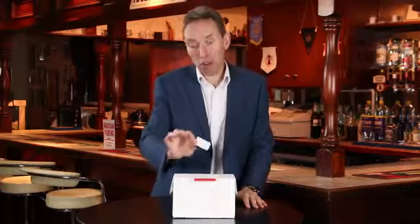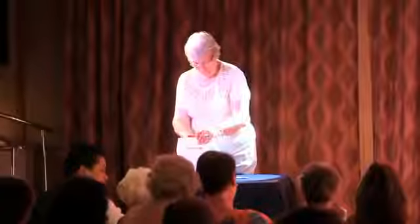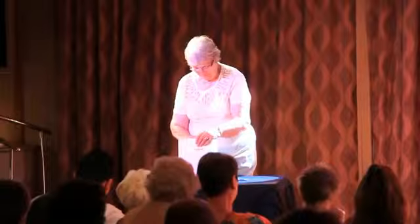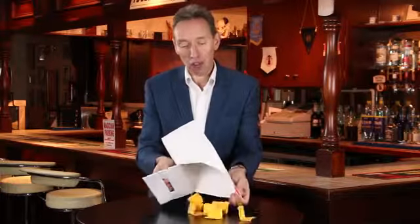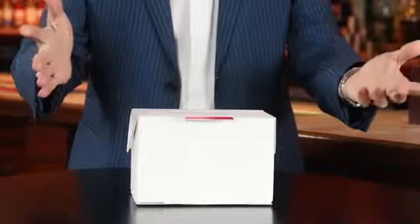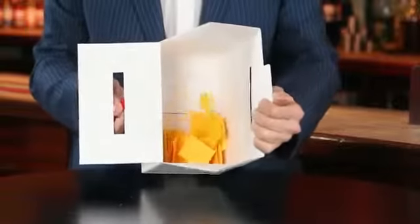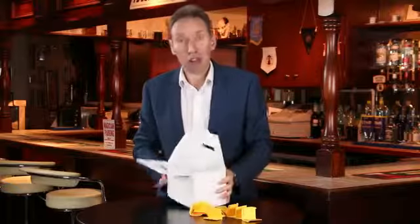Just bearing in mind, these are white pieces of paper that I've put in here. At any time, without touching the box, you can have a spectator come up to it — they open up the box, they open up the sides, they open up the front — and inside the box you have your force pieces of paper. You've switched it as simply as that. You go nowhere near the box at any point, and you can leave the box on stage and it's absolutely examinable.